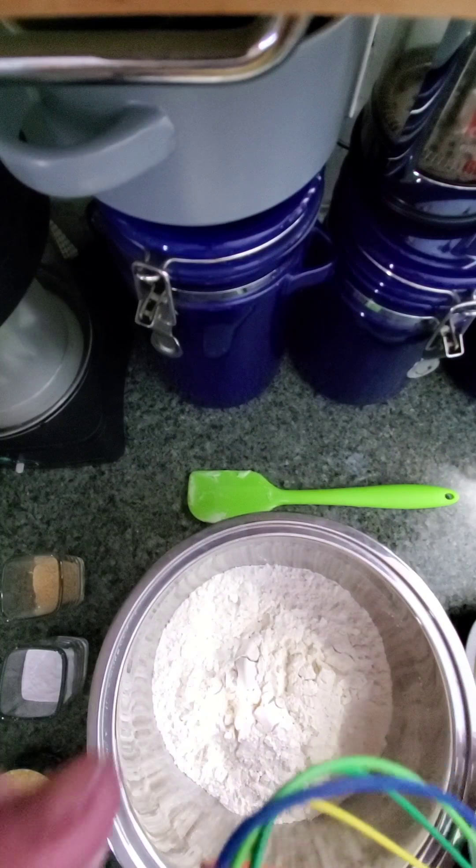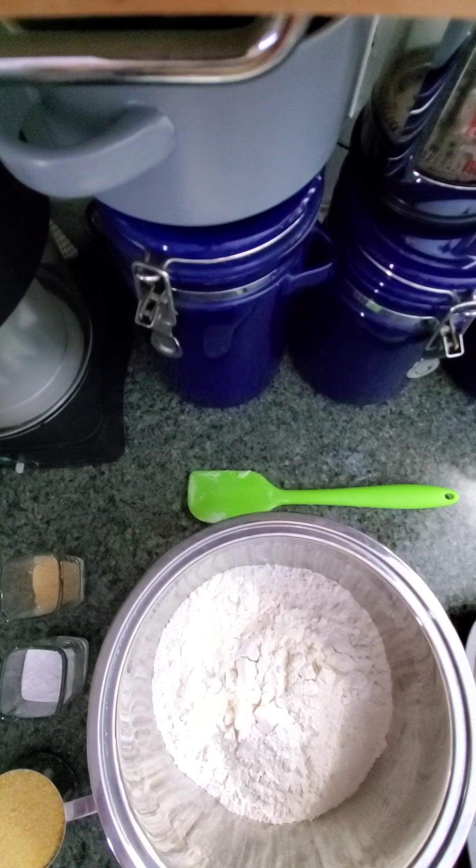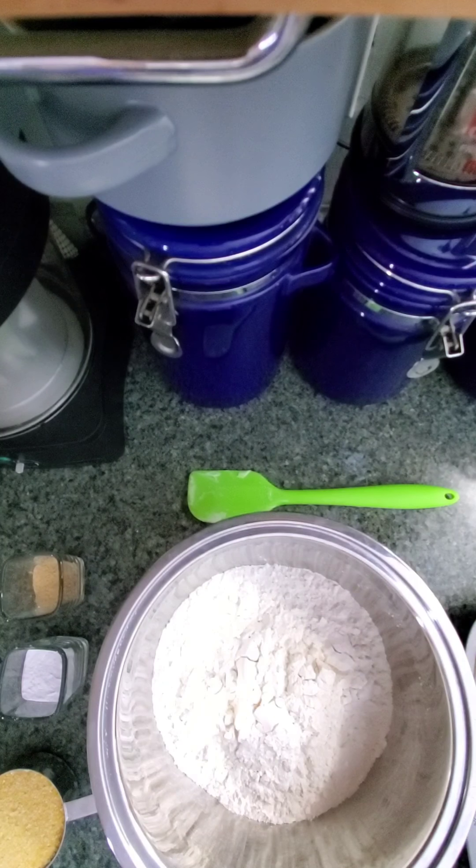I'm just going to use one of my mixer beater attachments. This is just the flour — it's good to mix it up, it lightens it, breaks it up, gets a little air in there, helps everything rise just a little better. You don't need to do it too much because you don't want to activate too much of the gluten, but doing that does help get things ready. I'm going to go ahead and add the cornmeal.